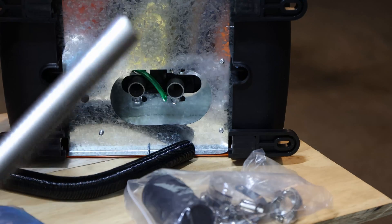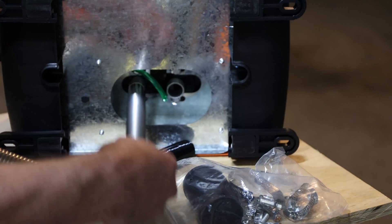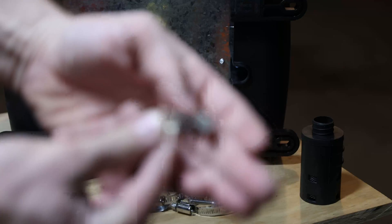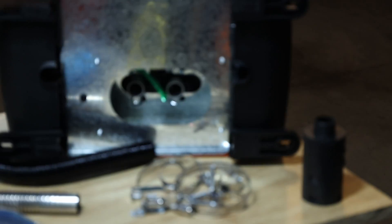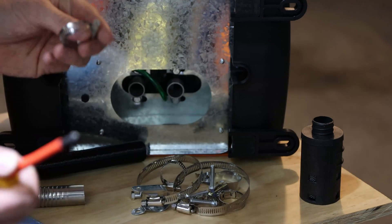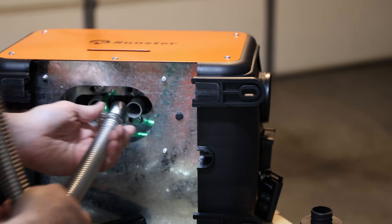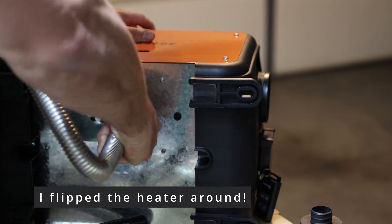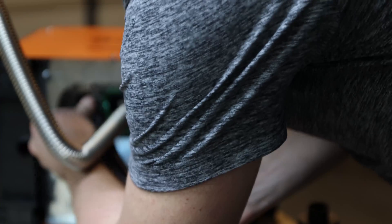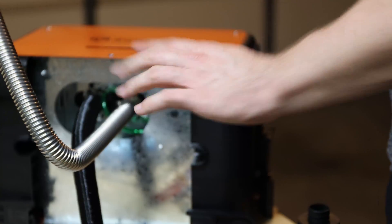I'll test the exhaust pipe to see which side fits — this one is too big on this side, so trying the other side and it fits here. That's my indication I need to use this end. Now comes the part where we use one of the clamps, using either a Phillips head or a quarter-inch. It might be tricky to close but on the other side we should be able to reach it. Nice and tight. You need to be very careful — those edges are pretty sharp, so keep that in mind.